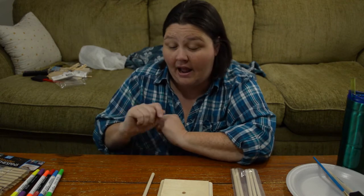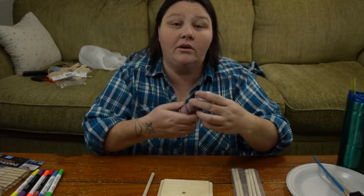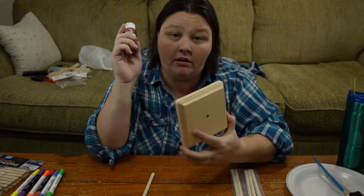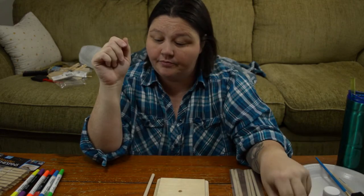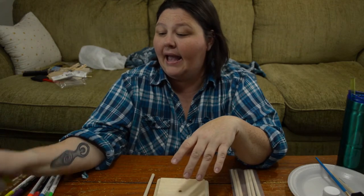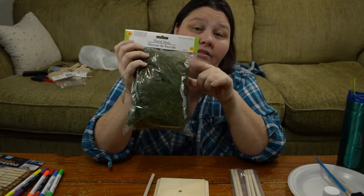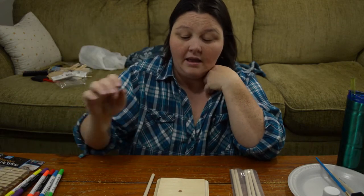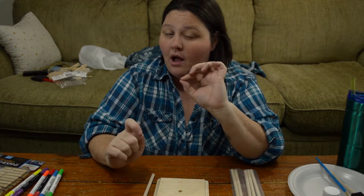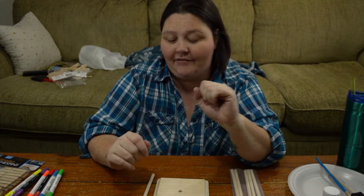I'm going to move that out of the way so I don't accidentally grab it. You're going to want paint for whatever color you want for your dowel and wood platform, some glue, and some moss — I got this at the Dollar Tree for $1. And I have a little surprise that's going to go on here at the end, but I'm going to save that for last.